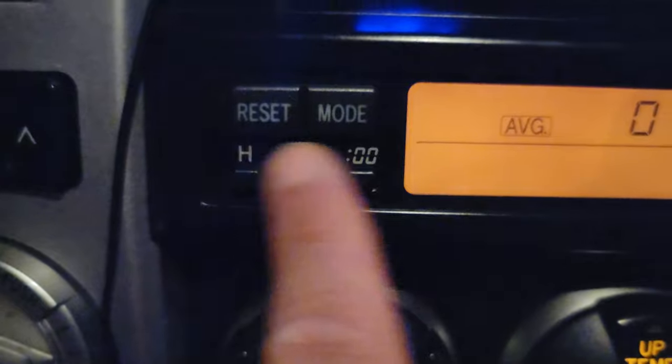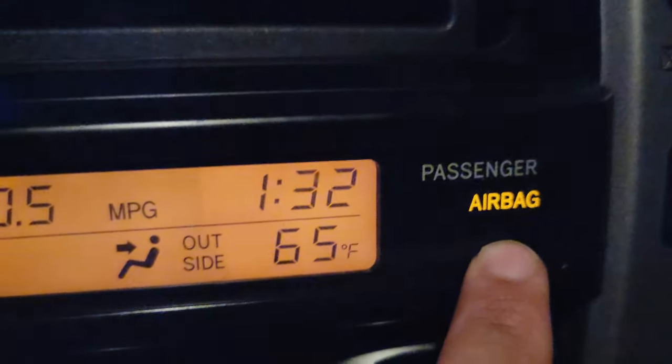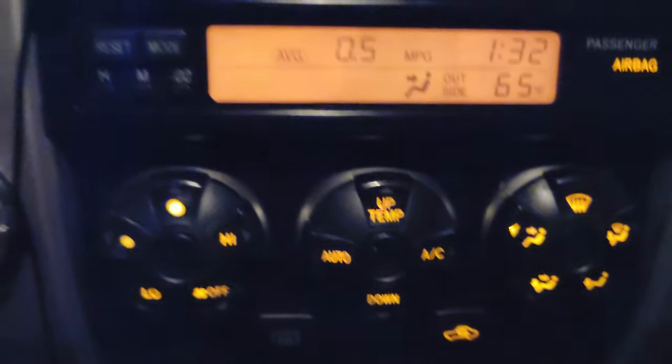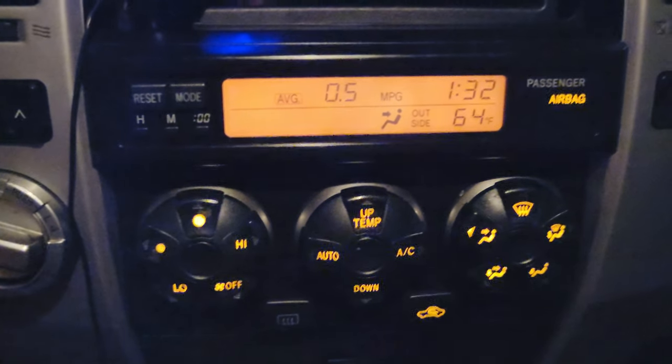The only light that didn't work I think is these right here — to change the reset mode. There's a bulb in here but those aren't changing anything. The light did not work on that — it worked on the airbag and the rest. I wonder why — I'll check that out. All right guys, thank you for watching. Please hit the subscribe button down below and I'll see you guys on the next one. Peace.